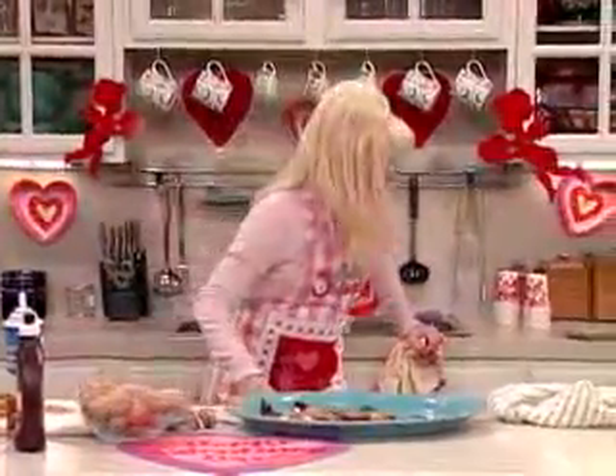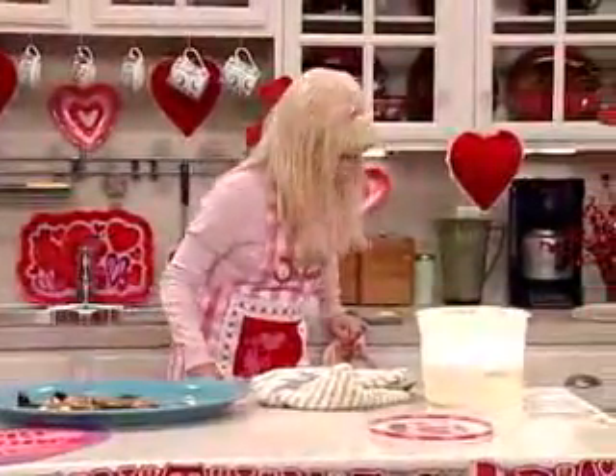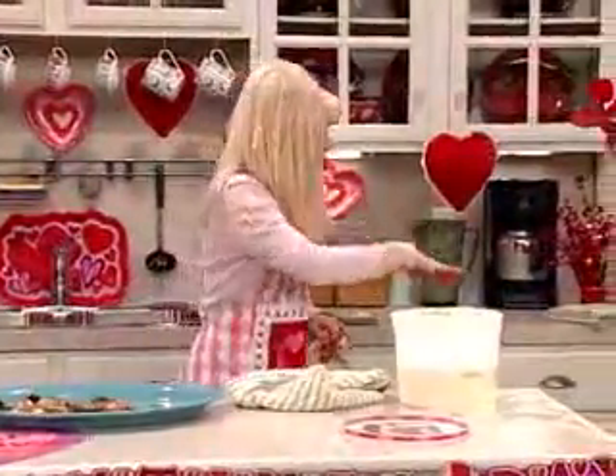Okay, where is it? Come here, finger! That was the kitchen. There it is. I found it.